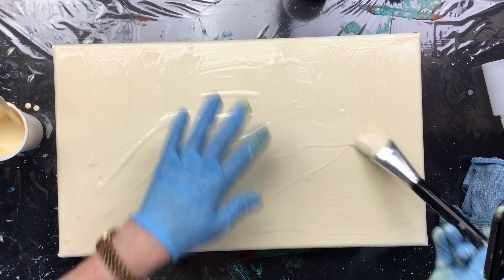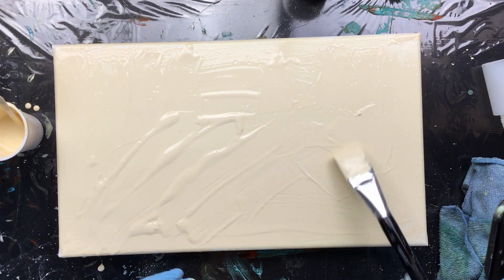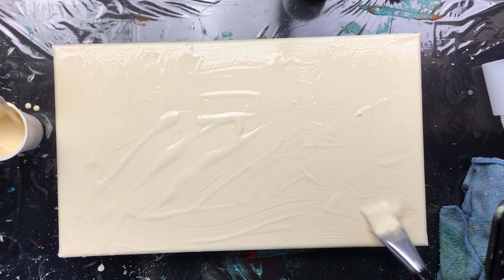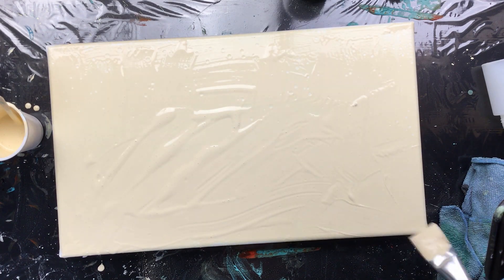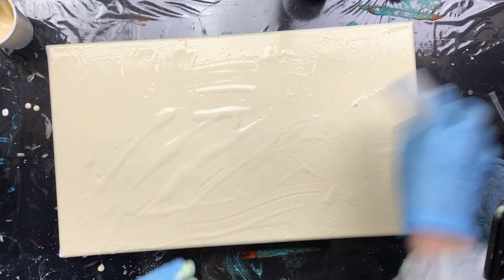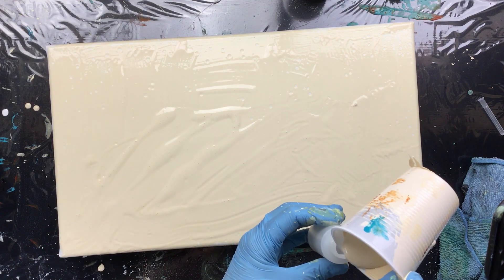I need a lot of that in the middle here. That's enough. And then I'm gonna fill the little bottle with color.